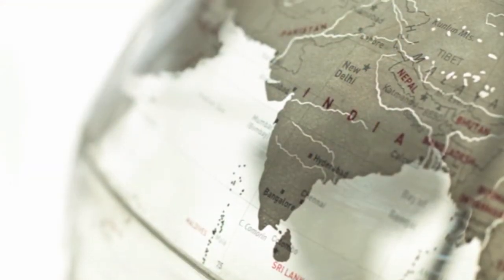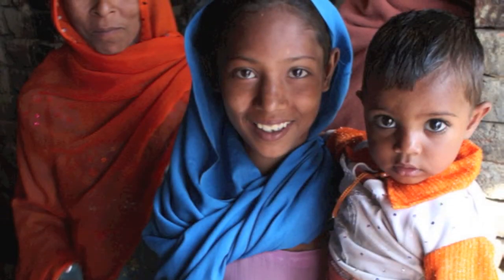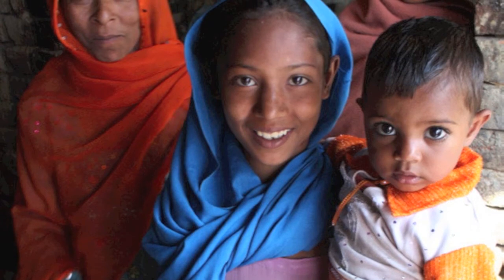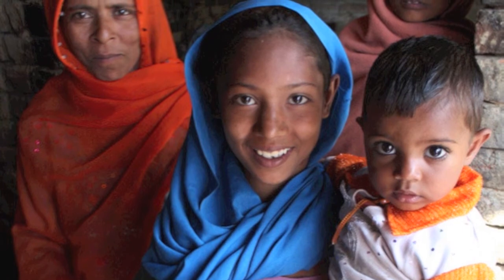Catholic Relief Services' mother and child health programs in India and around the world train health workers to care for families with young children — families like those of 13-year-old Gulsana. When the community health worker from CRS told her family her little sister needed to eat more food to gain a healthy weight, she became the family's advocate for health.